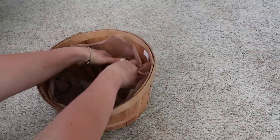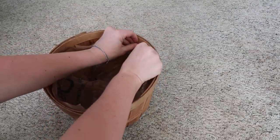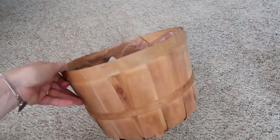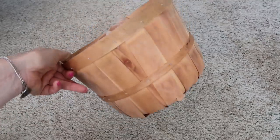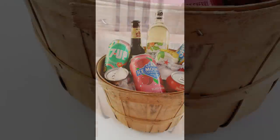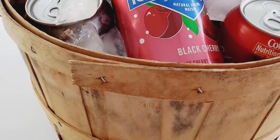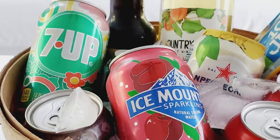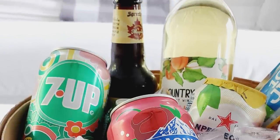I got my basket at a garage sale last year. It's all ready for you to add ice and some drinks — or even a cute little plant. I think it turned out really pretty. And when you're done, it's not something you have to toss; you can figure out how to use it somewhere else in your house.